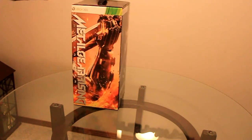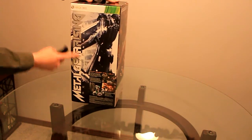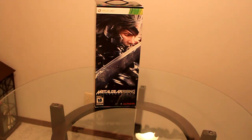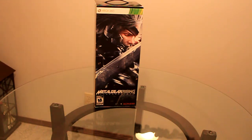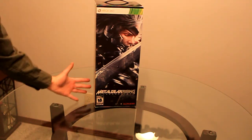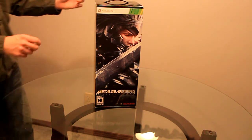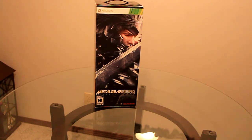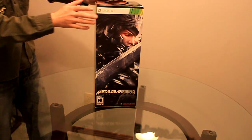This is Metal Gear Rising. First, I love the artwork here — this looks badass. And this is just standard. A little story: I'm looking for something here. This is a toy duck. The toy duck's pretty big, it's not as big as this box. Anyway, the whole reason I wanted to get this game is I saw a trailer, many moons ago, of this guy cutting watermelons up. Yes, watermelons. I don't know why that intrigued me so much, but that's my entire reasoning for getting this.